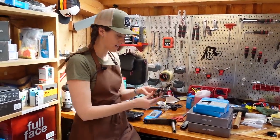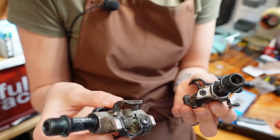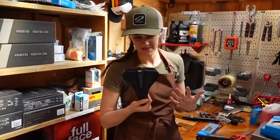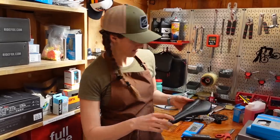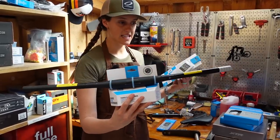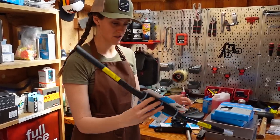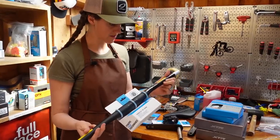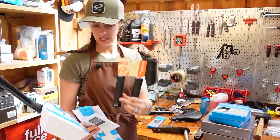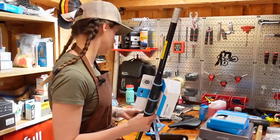Here we've got some Expedo CXR pedals — these could really use a bath, but they're light. This is the Velo Senso Wilson saddle. Comfort over weight on saddles for sure. Shimano Pro handlebars and stem — these are 35 millimeter handlebars. It's just more stable, which is kind of nice if you don't have that much suspension. And some Velo Attune grips. The color palette is black, blue, and tan.